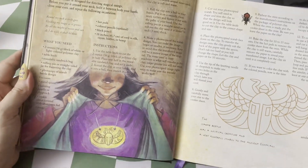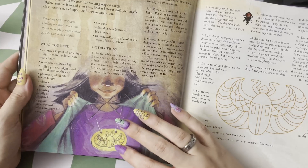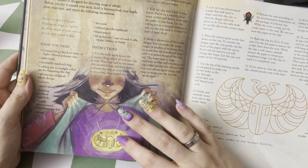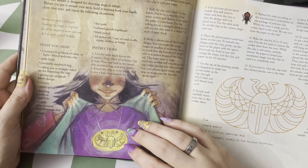This amulet I did make back in the day as well. We used some clay and I carved out my scarab beetle and some symbols, punched holes in it, and you have yourself a sturdy little amulet.